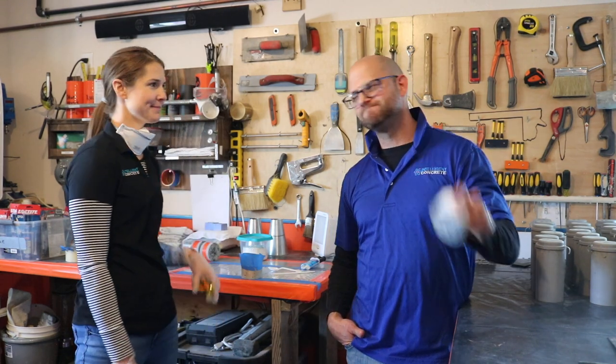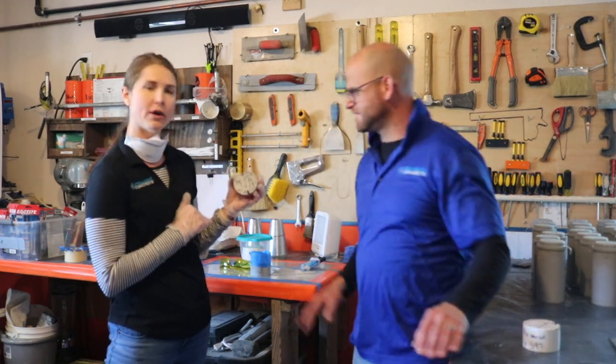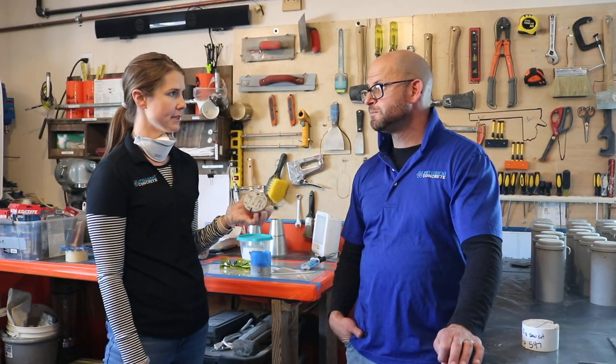Good afternoon, ladies and gentlemen. I'm John and I'm Brooke, and we're here to talk to you today about concrete. More specifically, what we're doing is blocking out a one-by-one window on top of this concrete disc, covering the crack around it but leaving the one-by-one window open for wicking, and we're going to apply some product to the top of it.